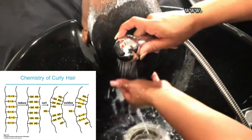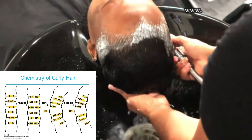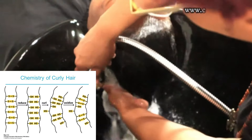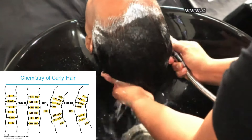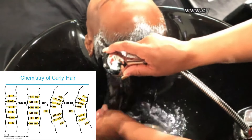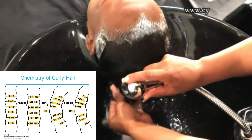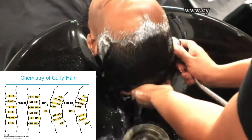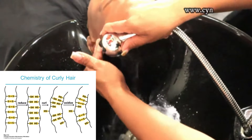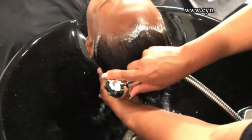Your hair is constructed of three bonds: the soft bond, the hydrogen bond, and the disulfide bond. The disulfide bond stands for sulfur-to-sulfur linkages. In curly hair, the more sulfur-to-sulfur linkages you have, the curlier the hair is. When you get a relaxer, you are taking away some of those disulfide bonds and neutralizing the hair. When you have straight hair and get a perm to have curly hair, you're putting more of those sulfur-to-sulfur linkages in and then neutralizing the hair.